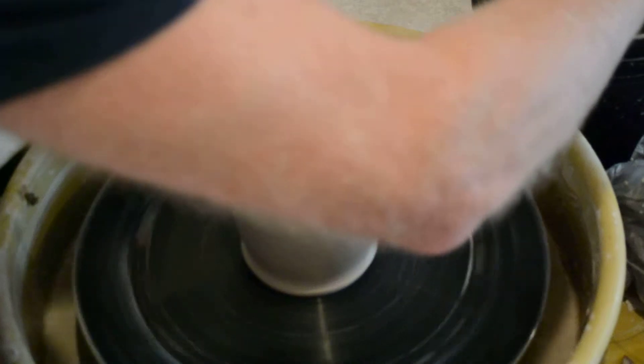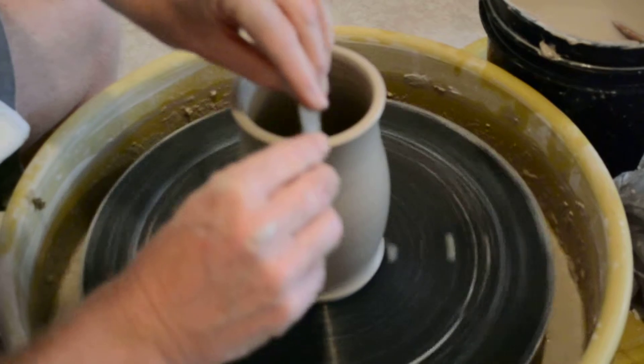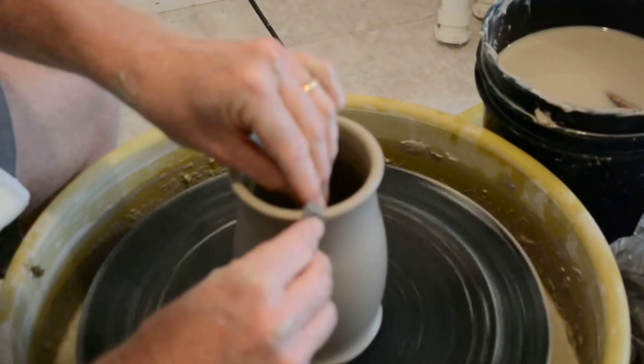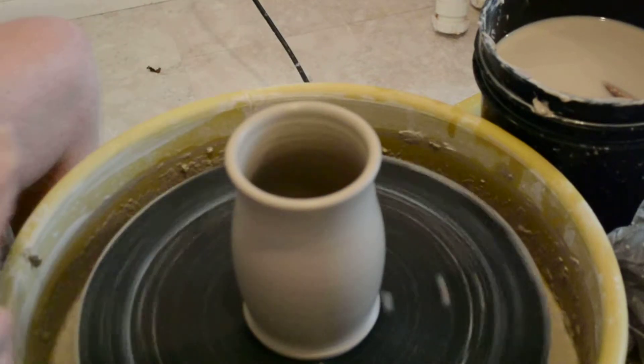Once again, I'm going to take my plastic across the top. I can always smooth it more at leather hard at the table. Lay that in softly like that. Pretty good.